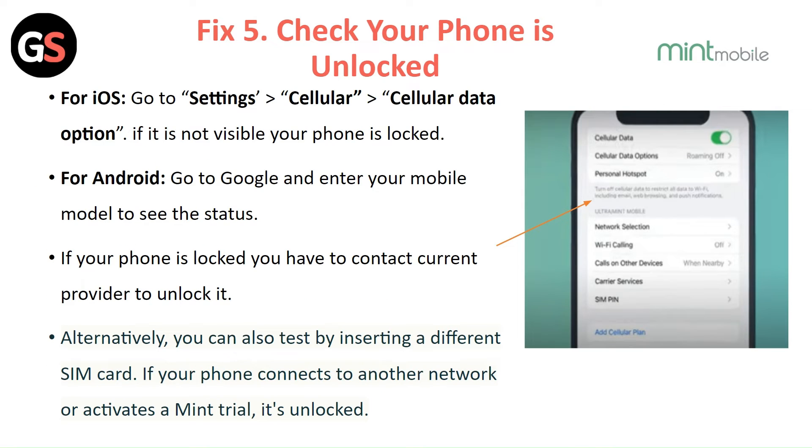Fix 5: Check your phone is unlocked. For iOS, go to Settings, then Cellular, then Cellular Data option. If it is not visible, your phone is locked.